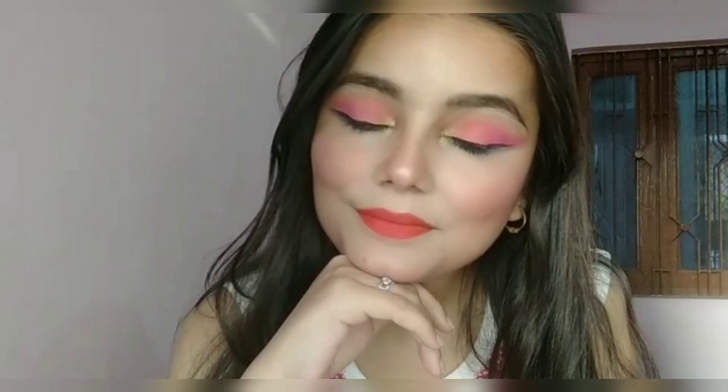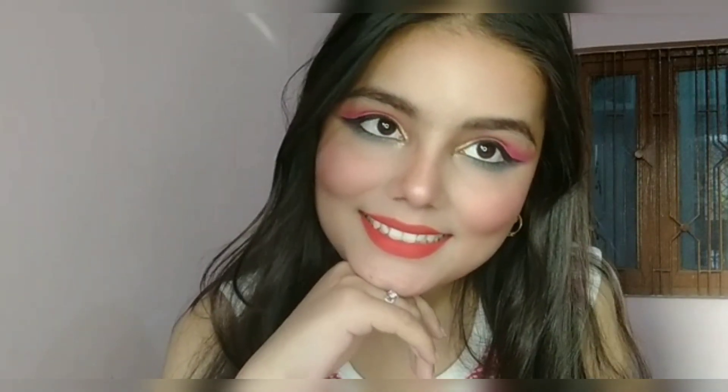This is my final finished look! I hope you all enjoyed watching this tutorial and liked the look. If you did, please don't forget to like, share, and subscribe to my channel — help me reach 200 subscribers. You can also follow me on Instagram where I post some amazing content. I'll see you with a brand new video — till then, bye, take care!